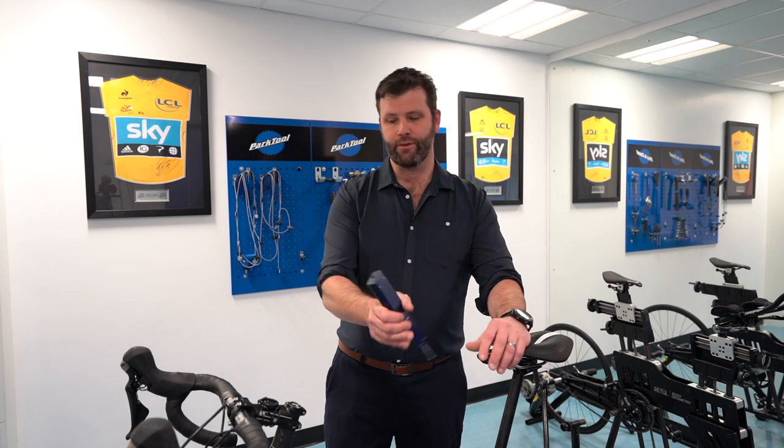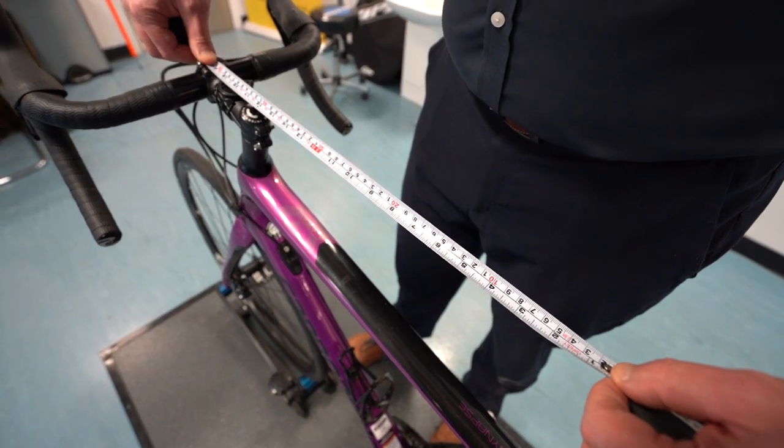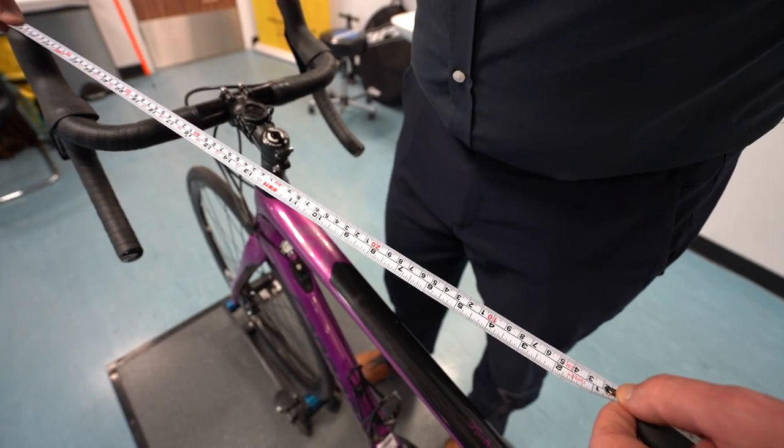Then look at the tip of the saddle to the handlebars — you can measure that with just a tape measure — and then the tip of the saddle to the top of your hoods. Those are the contact points where you sit and your hands are.